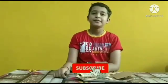Hi friends, I am Divyam. Today we are going to do an experiment on air pressure.